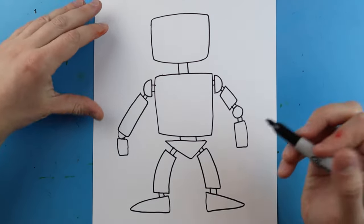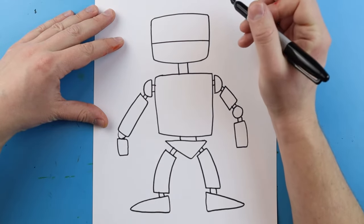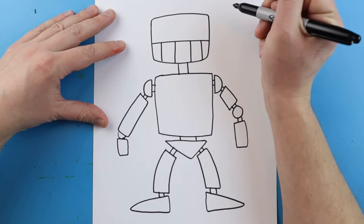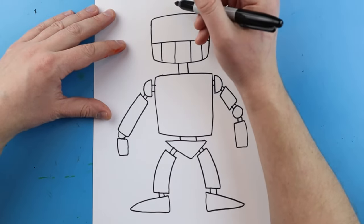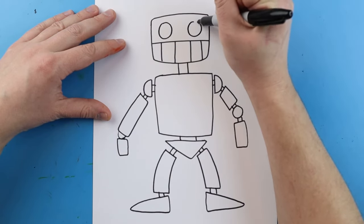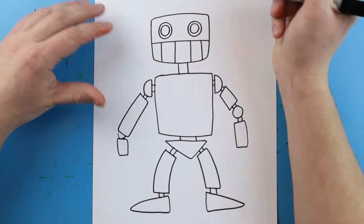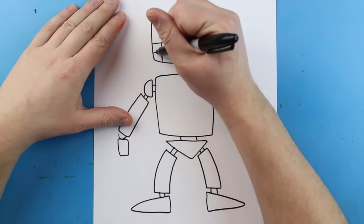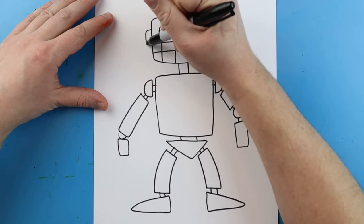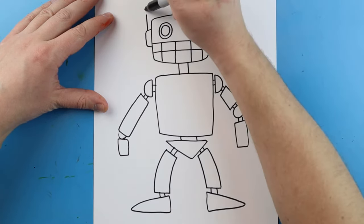Now one of the things we want to do is add some different details. I'm going to add the face — just a nice little line that goes across here, and some little lines that come down. Up here I want to make some circle shapes for eyes, and I like to add circles inside as well for a more detailed look. I'll also add some little rectangle shapes and some lines coming up with a circle on the end for little antennas.